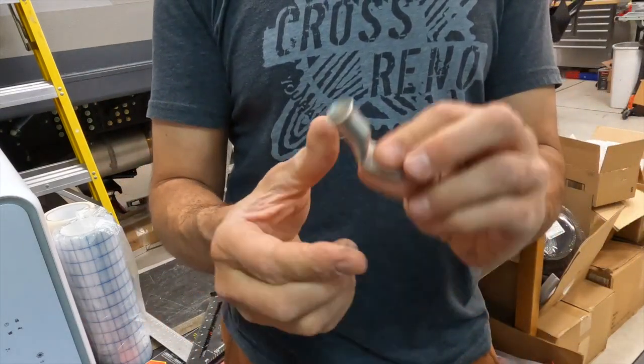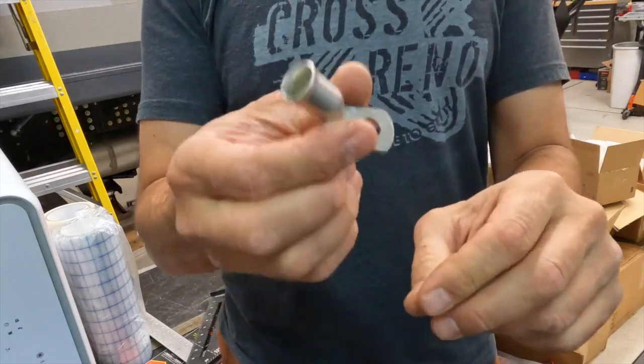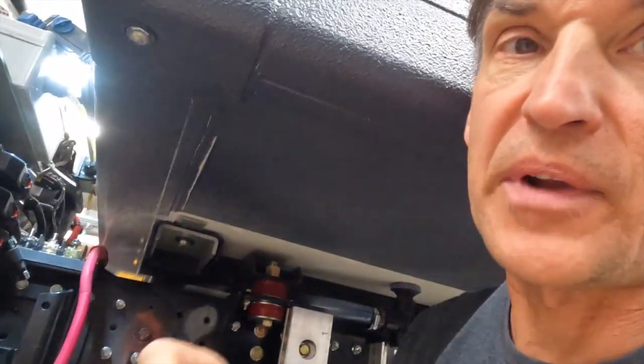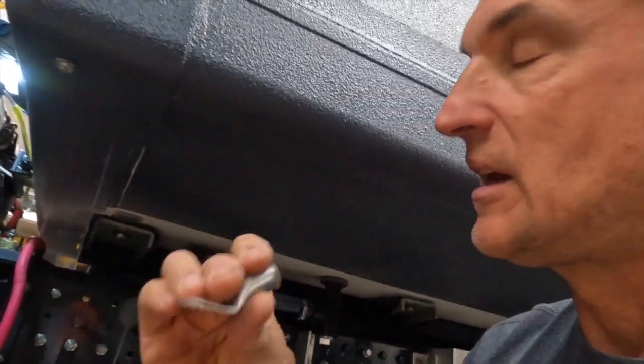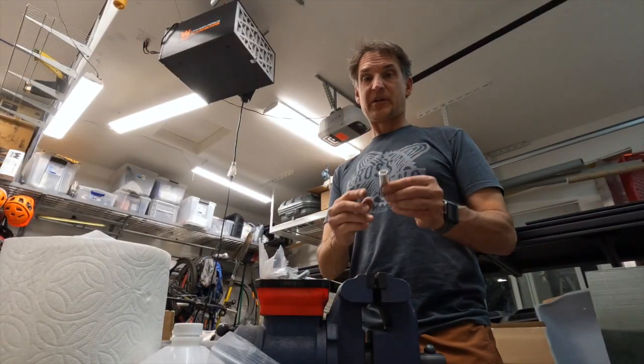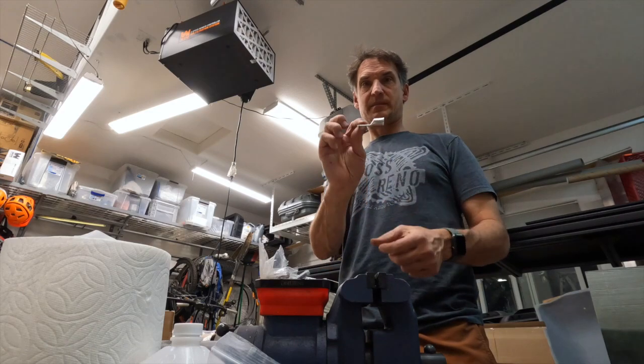The angle is fantastic. I tested the threaded rod inside the end of the lug and it's great. That's how you bend one of these — really simple, really easy, and you can get any angle you need. I'm going to put that in. Now we're going to do one more — this time we're going to bend this one flat.